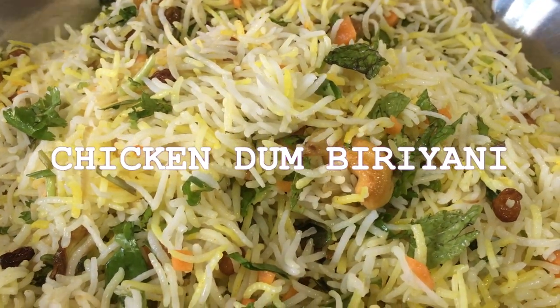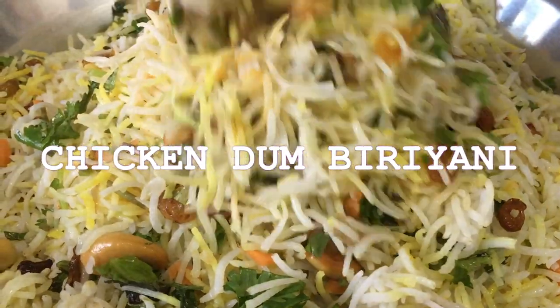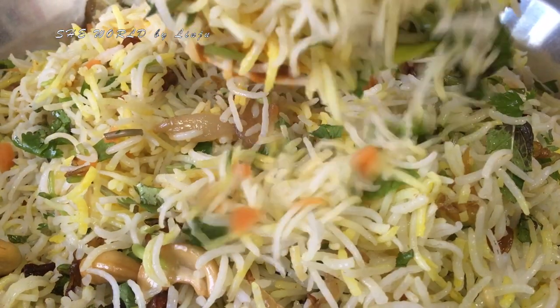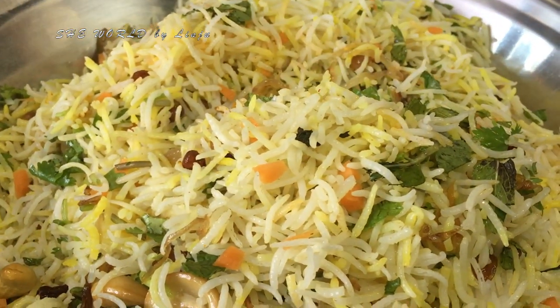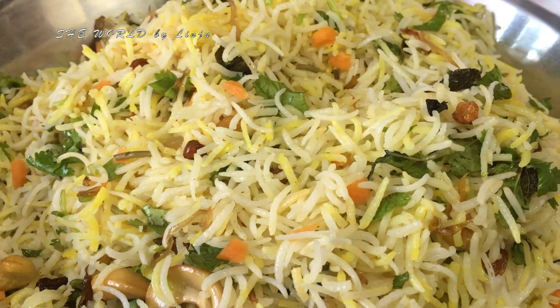Hi friends, welcome to this video. I am going to make a recipe for chicken dum biryani. This is a dish that everyone loves, a dish from the Malayans.